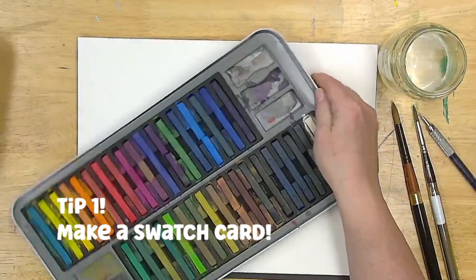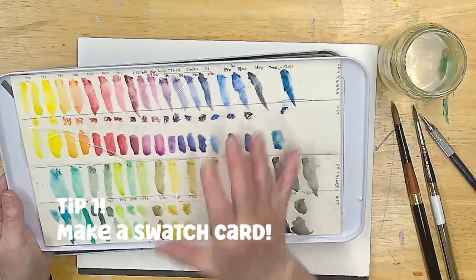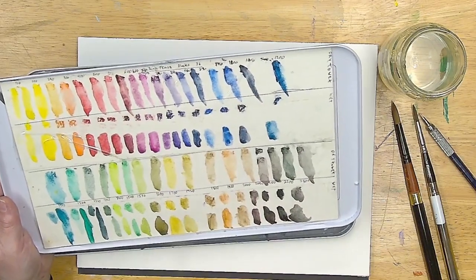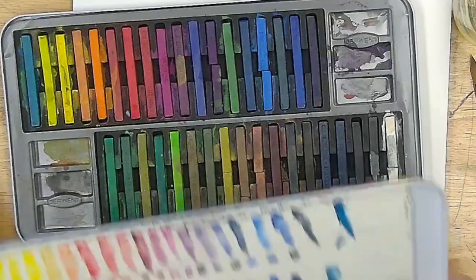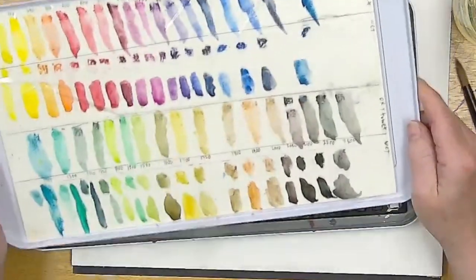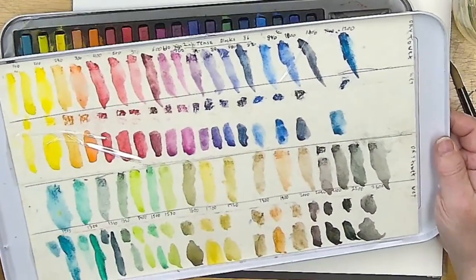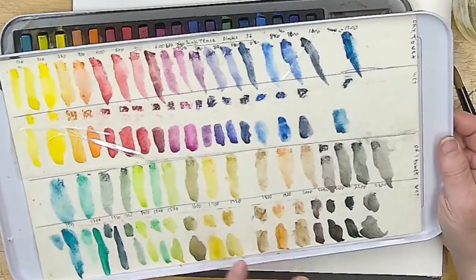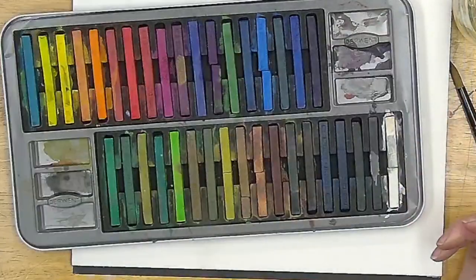First tip: go through and give yourself a swatch card. My husband did this swatch card for me, and these are all of the colors. They're not exactly in order anymore because I've moved them around. Move them around the way you want. I should do another swatch card with them in order, but I'm not sure this is the order I want them to be.